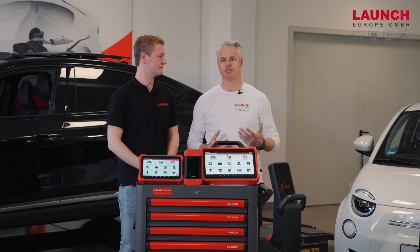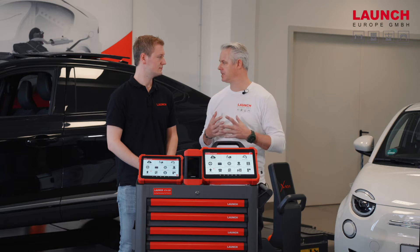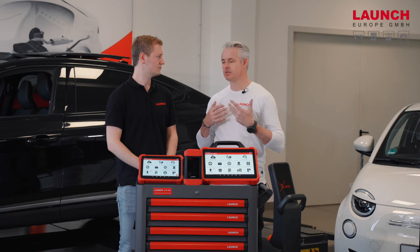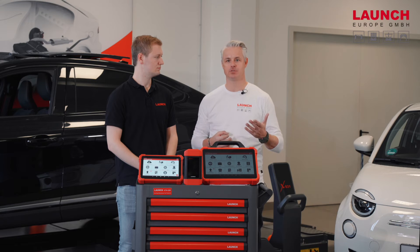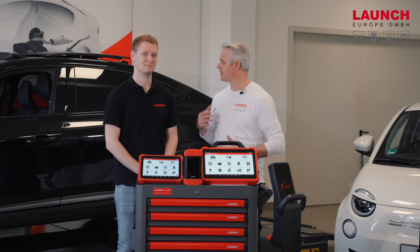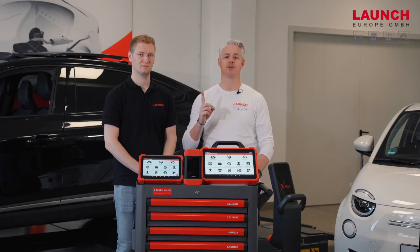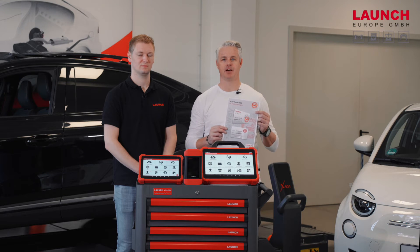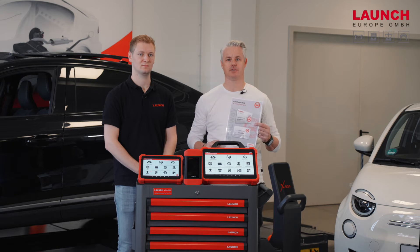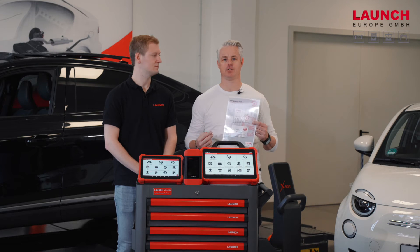We've seen a development over the past two or three years in the automotive industry: locking diagnostic functions with the security gateway to avoid access to the ECUs for people who should not have it. In the next step we'll show you on our Renault Arcana how to proceed with the diagnosis. First, you need to buy a security gateway card from Renault or Dacia and implement it into the diagnostic tool. This card is available with 20 tokens or with 50 tokens — that's the first choice you have to make.